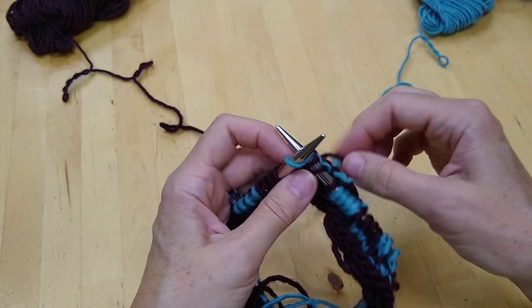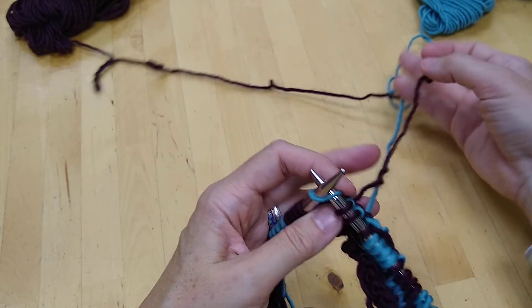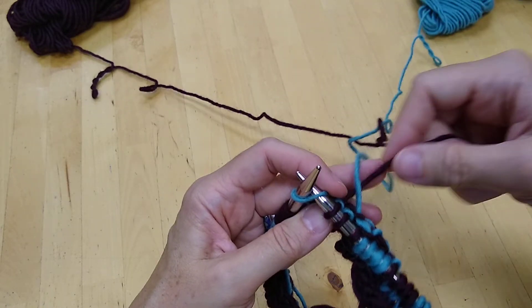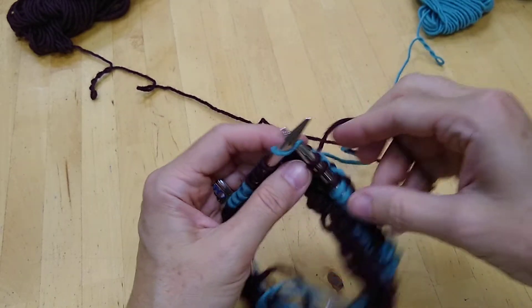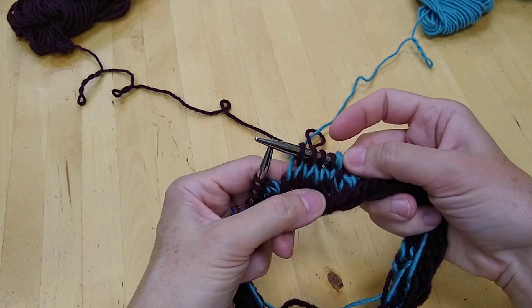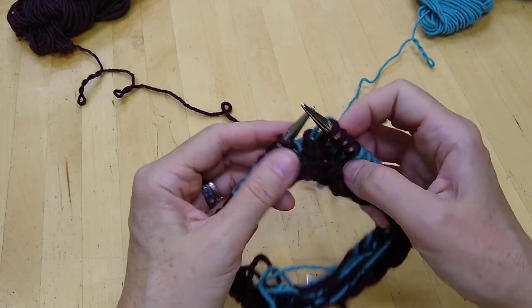Insert your needle. Make sure that the yarn you want to catch is laying over the top of the yarn you're about to work with, and then just work with the yarn you want to get a stitch from and you've caught the other one.